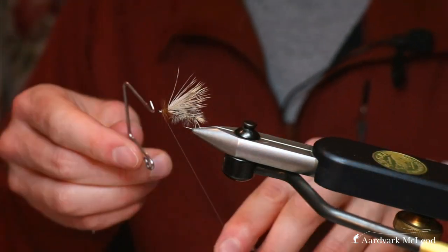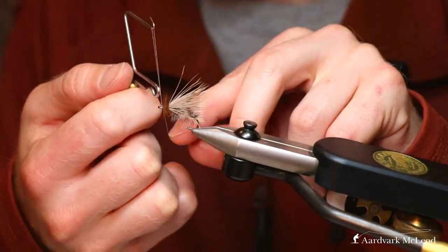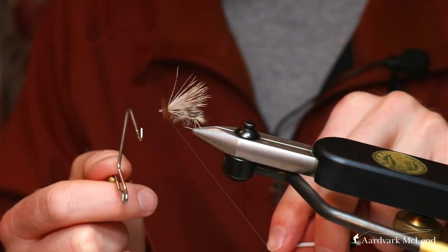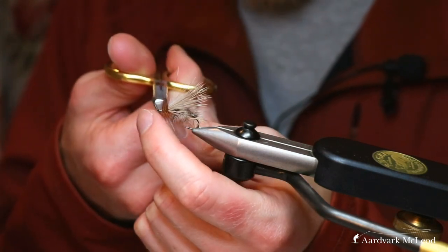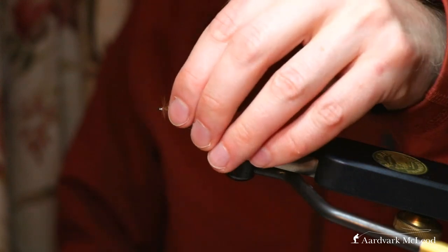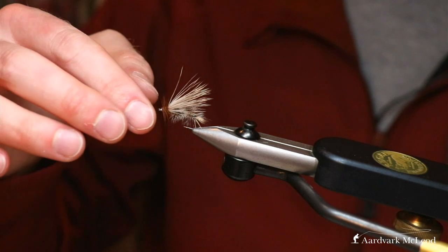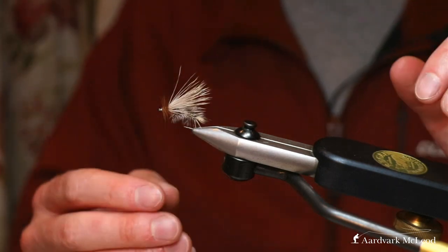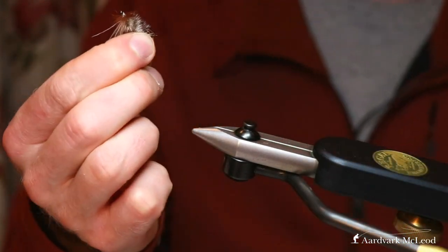Whip finish it off with a finish tool, or hand finish if that's your preference. And there you have it — the stimulator. You can add rubber legs and various other things, but that's a great fly for fishing grasshoppers and terrestrial stonefly. Quite often casting into the banks, big hungry brown trout will come up and snaffle that up — a great hackle dry fly.